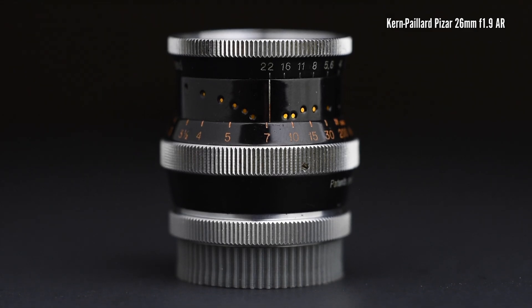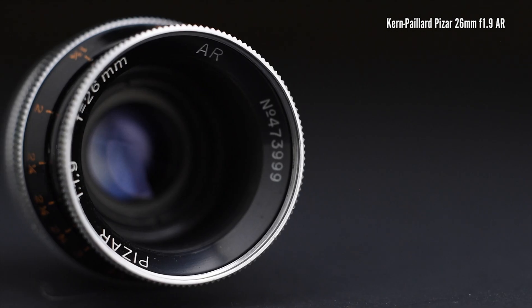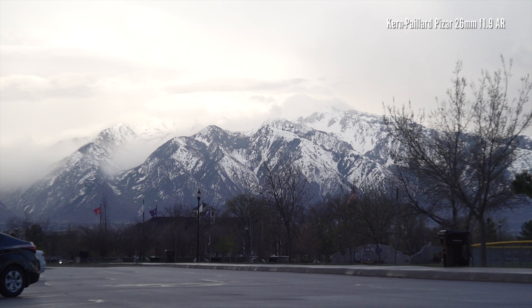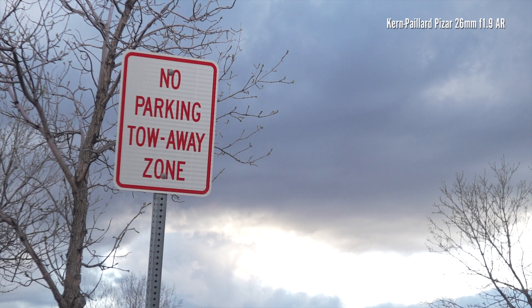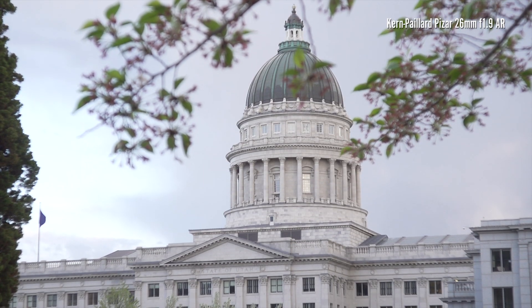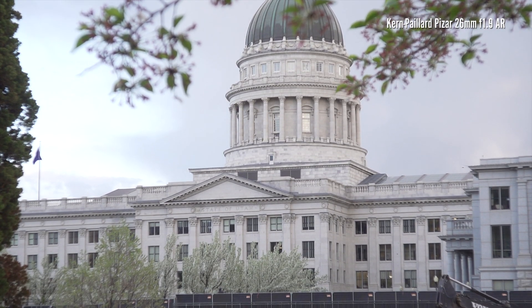Now let's take a look at this Kern-Payart Bizarre AR 26mm f1.9. The lens was designed to be used with non-reflex Bolex cameras. I think there is an improvement in the quality of the image compared to the previous lenses we saw.